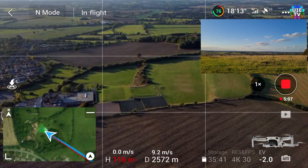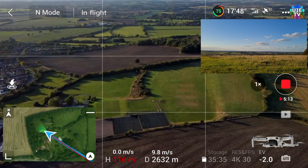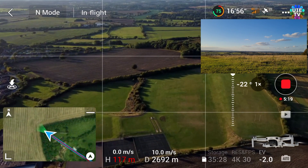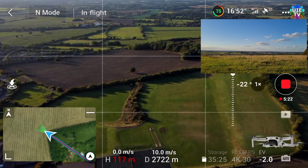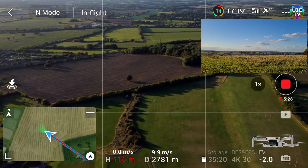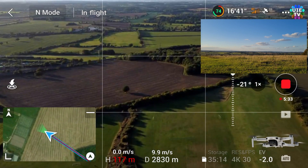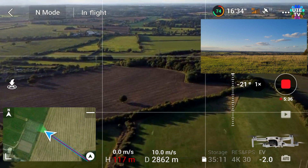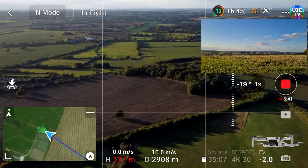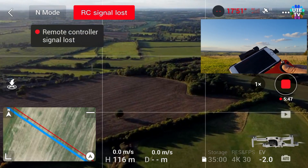I'm losing signals at 2.5 kilometers. But the very good thing is the Hubsan Xeno Mini never sent me a single signal drop warning — there was no problem at all. That is a very good thing on the Hubsan Xeno Mini. And look at that — the DJI is at 74 percent with a speed of 10 meters per second, and I'm pressing the throttle fully.